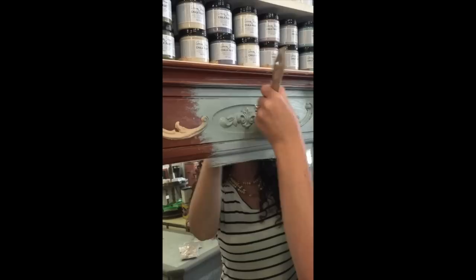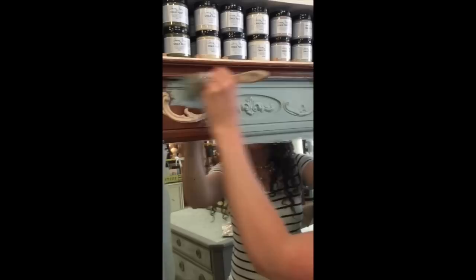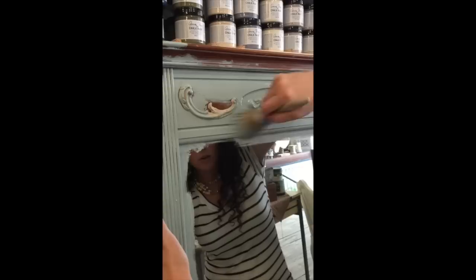It's not a bad thing when you have texture with chalk paint because it creates a really beautiful finish. I'm definitely not going for a factory finish or a sprayed-on look with any of my pieces. So I don't mind if I have a little bit of texture and brush strokes here and there — it just adds to the beauty of the piece, especially with vintage pieces. You can also create very smooth, modern finishes with chalk paint as well.